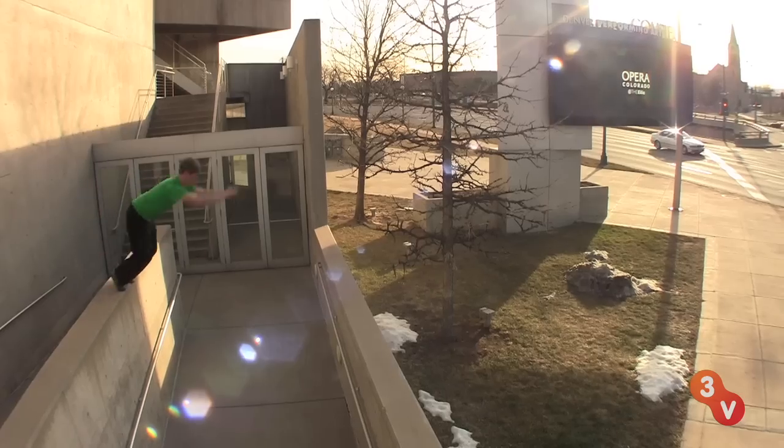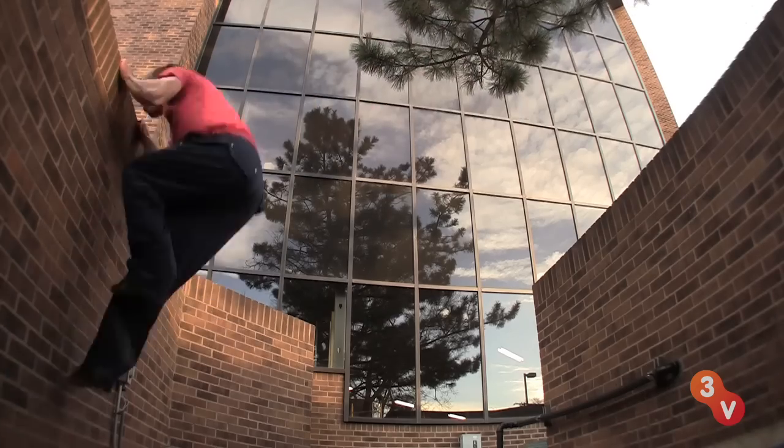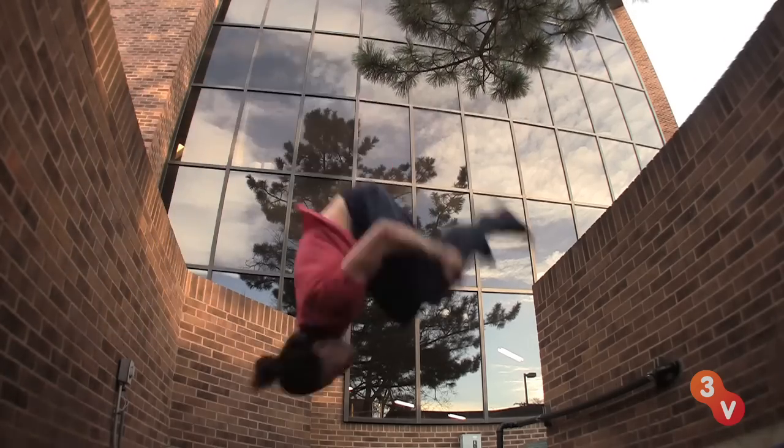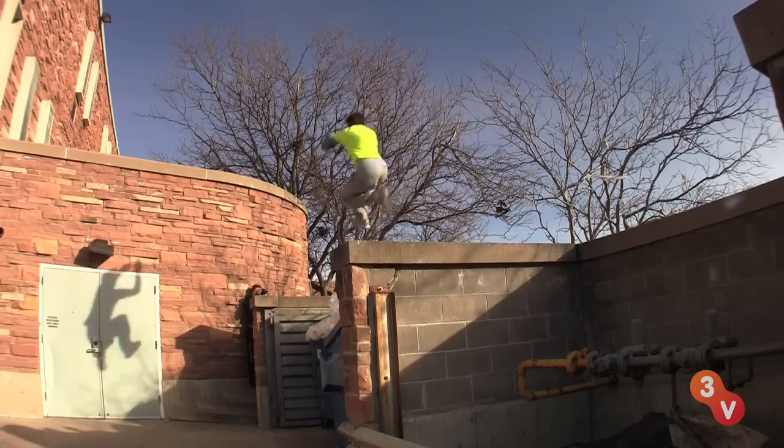We're here today at the Apex Movement Center, home of the world's largest parkour and free running training facilities. Today we're going to be doing parkour, which I'm really excited about. It's the art of movement in spite of obstacles — we're going to try to avoid these obstacles with speed, efficiency, and style.